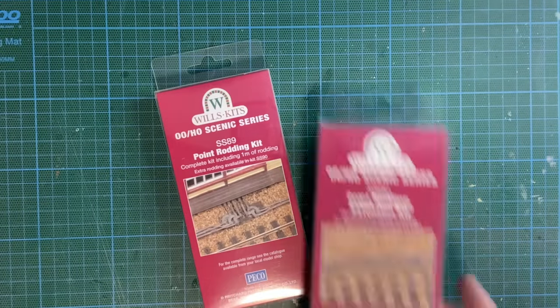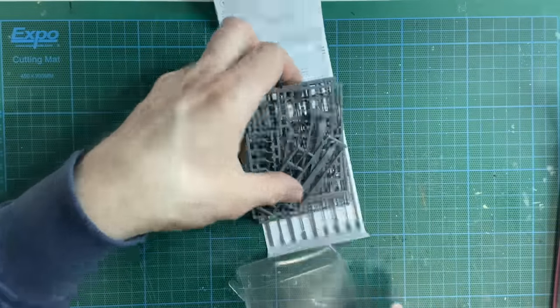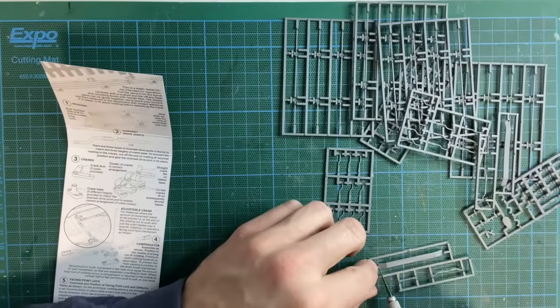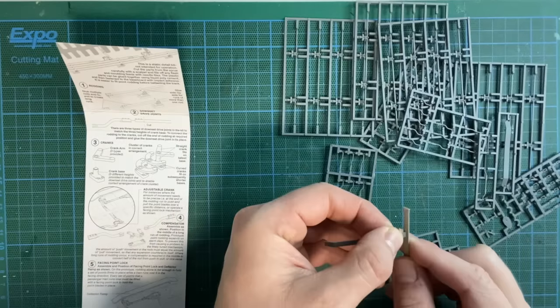I've had this point rodding for some time now and although some people argue it's slightly too large for the scale it's quite expensive so I'm going to carry on with it. This is quite a lengthy process especially as I needed a few extra packs to fit the entire length of Stavarton.